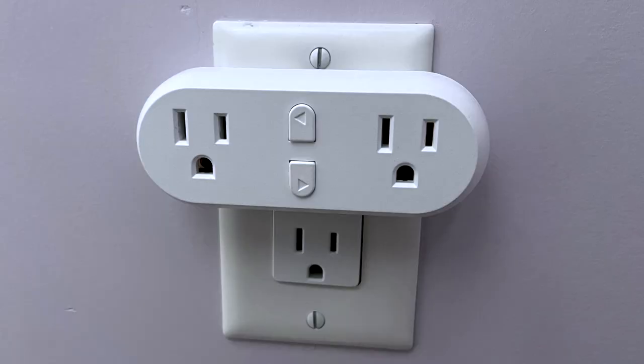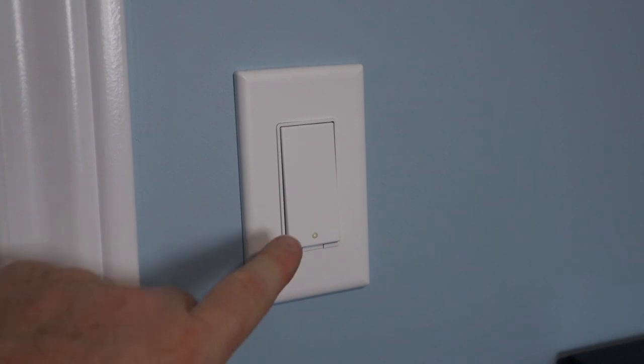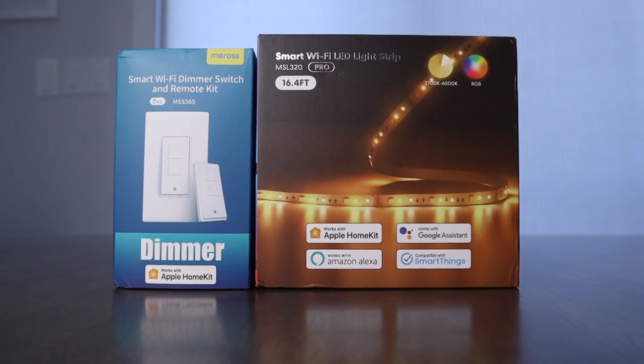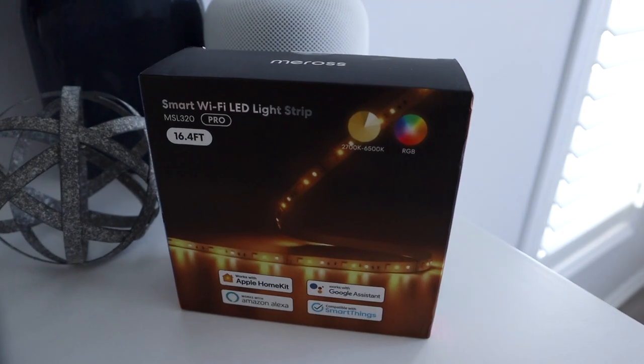I want to thank Meris for sending me their essential oil diffuser to test out. I've been impressed with the quality of Meris products and I find they're affordable, making them an overall excellent value. I have a couple more products from Meris that I'll be reviewing in the coming weeks, so I've created a Meris playlist on this channel. Meris doesn't provide any talking points and I'm free to give you my honest feedback. Meris is also offering my viewers a 15% discount on their essential oil diffuser and their 5-meter light strip — the discount code is available till the end of February, with details and links in the description.